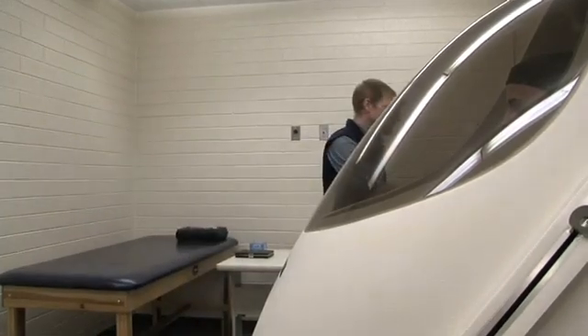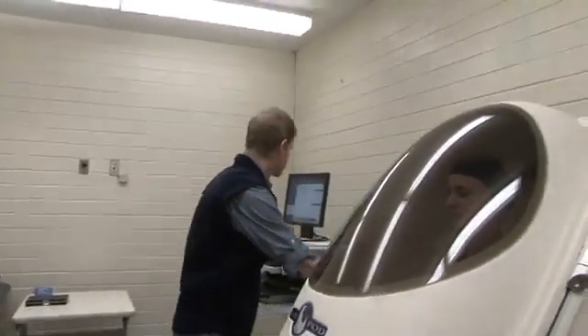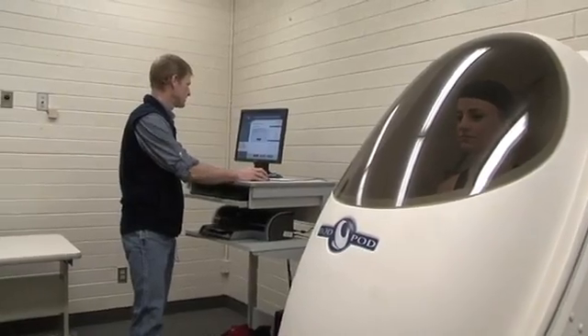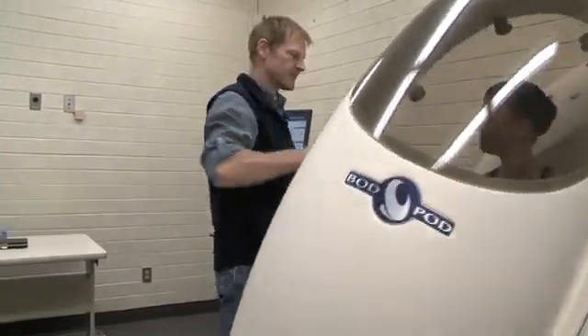That's it — we're done with the test. We can have the subject exit the chamber.